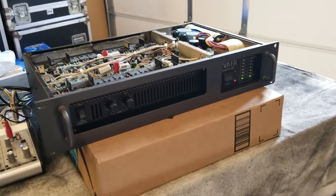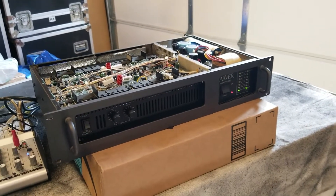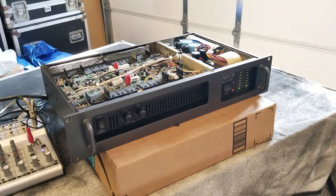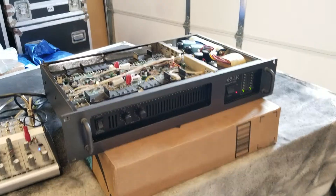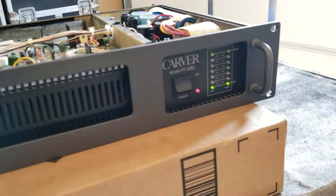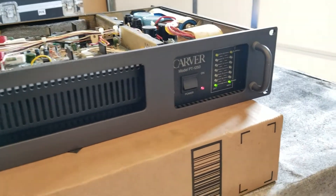So I have another Carver, model PT-1250. I've had several of these. This is one of the better condition units. There's very few flaws on the face plate. I'm definitely not saying it's perfect, but you're not going to find many in this great condition.